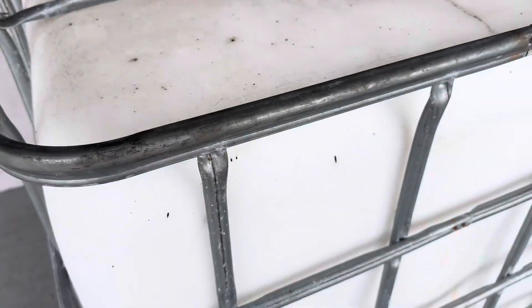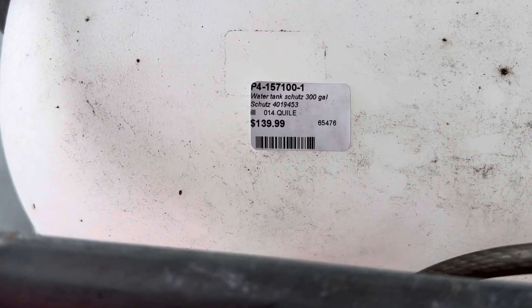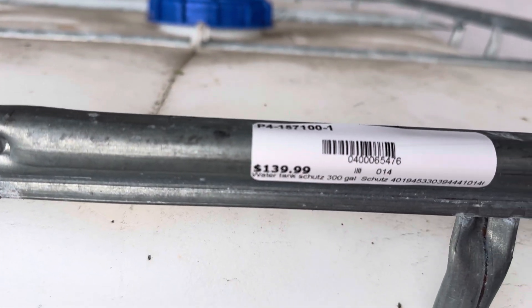What's going on, Wiser Shifters? One of the important things about prepping is having water storage. This right here is a container frame — I'm not sure exactly how many gallons — here at the pawn shop. They're selling this 200-300 gallon container and it's going for $140.